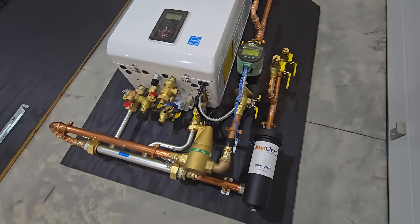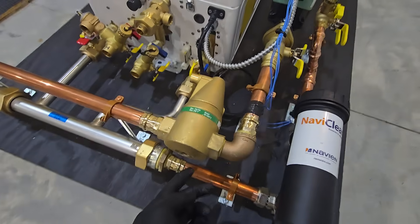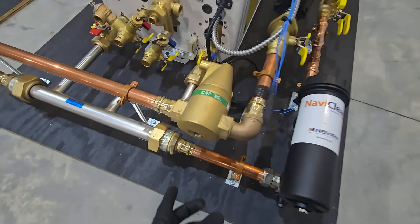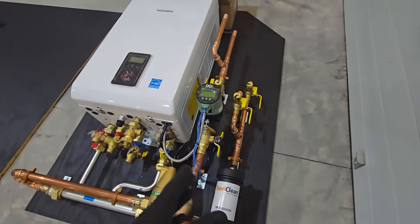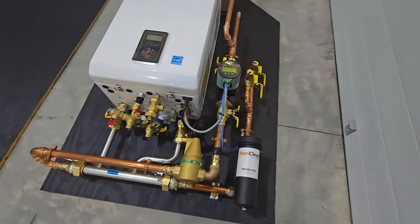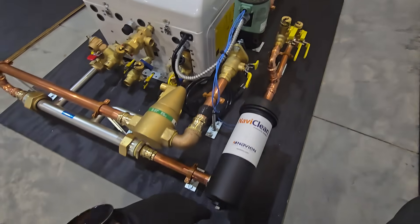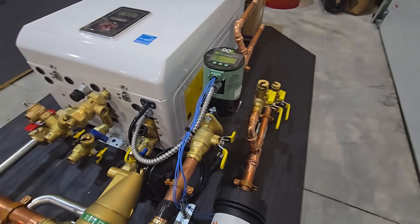The only thing you're not seeing on here, as in most of my builds, is the expansion tank. That will be plumbed right off of this port here on the air separator and located wherever there's some additional room in that closet. You can see we have a nice tight fit — all the components are here, configured in a way that everything will be extremely compact in order to fit.